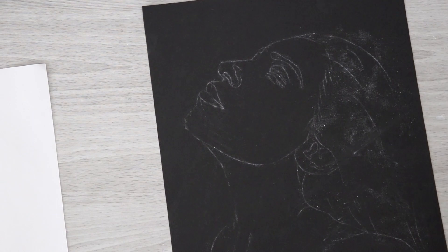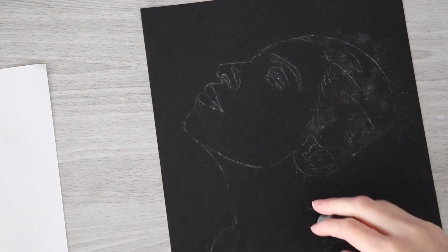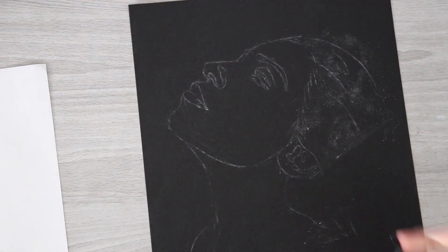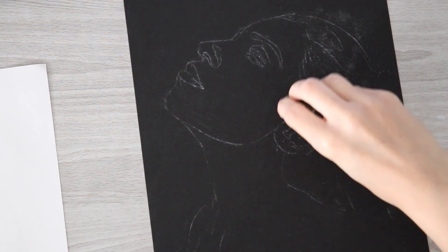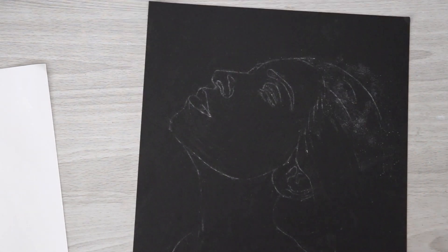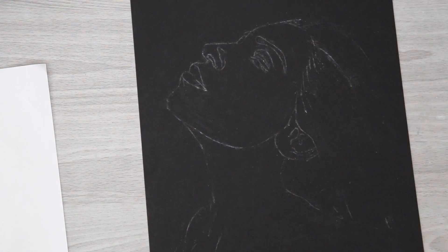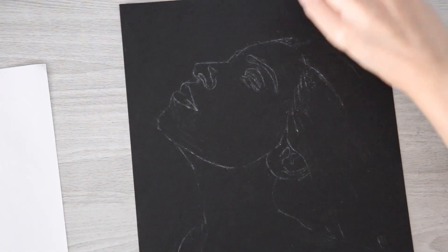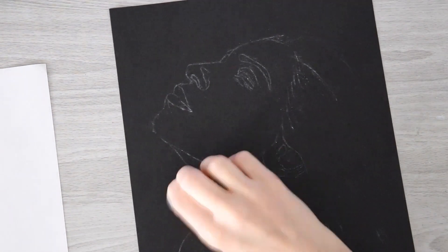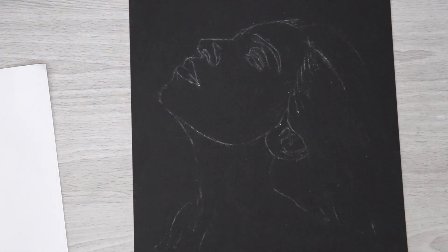I am clearly not a professional at transferring — if any of you have a better method, let me know. I might need to buy some proper materials because I was just using a random pastel stick. But it worked — the lines went through even though it left a huge mess. And if you haven't used black paper before, I'd really recommend using a kneaded eraser and definitely not a white eraser, because it tends to create marks. You have to be very gentle with black paper.